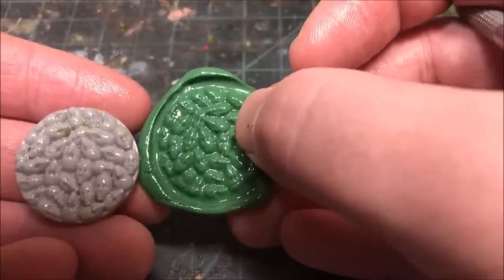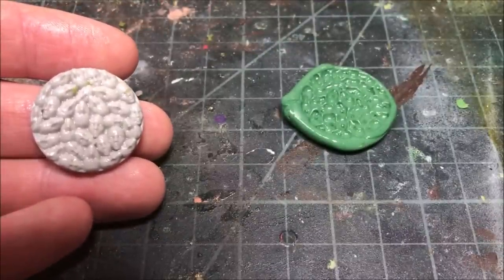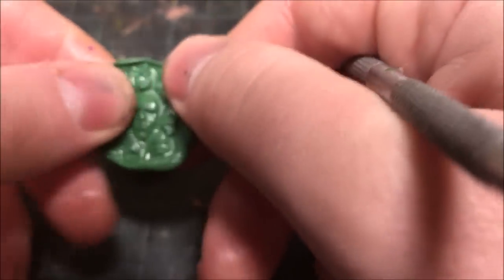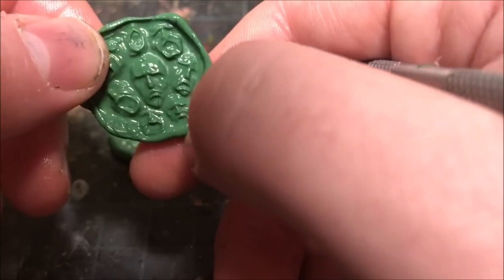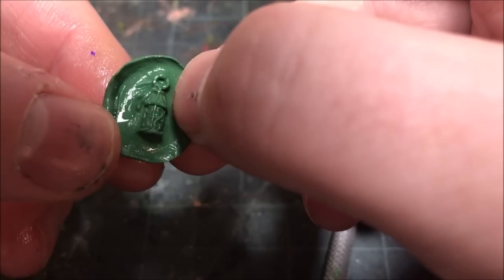Basing an army can be a very time-consuming and for me kind of a frustrating part of army building. So to have a way to duplicate bases that you make and find interesting, or to use objects from your army to place on your base, this is a great way to add that detail very quickly. As you can see, the larger the object the better the detail comes out — small objects are often a little bit less detailed. And here we are with a nice little lantern which actually kept a lot of its detail. I was impressed with how well that one turned out. I think also the smaller the surface area the easier it is to push that green stuff into all the nooks and crannies.